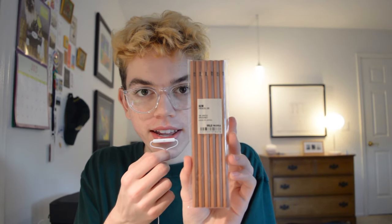The next thing I got from Muji was a six pack of plain wooden 2B pencils. This is what they look like.